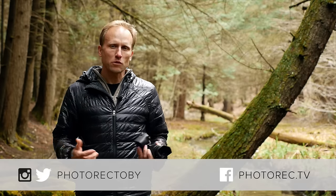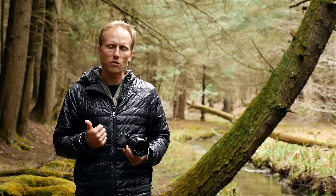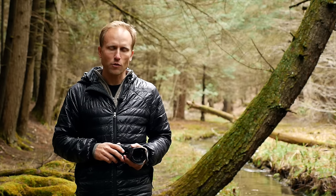If you found this video helpful, take a moment and give it a thumbs up. And if you're not already a subscriber, please do so. There's lots more gear reviews, tips, tricks, and travel videos all coming soon. Thanks so much for watching.